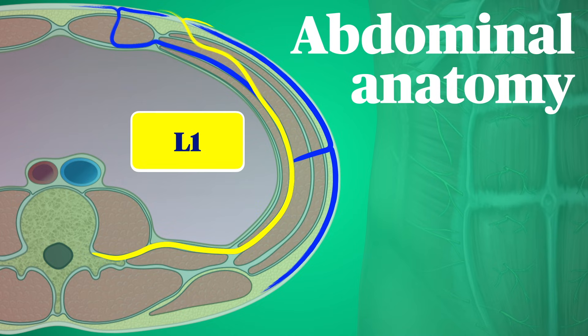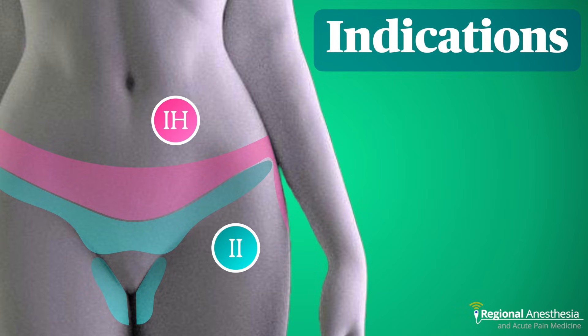Starting in the TAP plane, they pierce first the internal, then external oblique, without entering the rectus muscle. Because of this, we sometimes image the nerves in the plane between internal and transversus, or between the two oblique muscles, depending on the anatomical variation and the probe position.